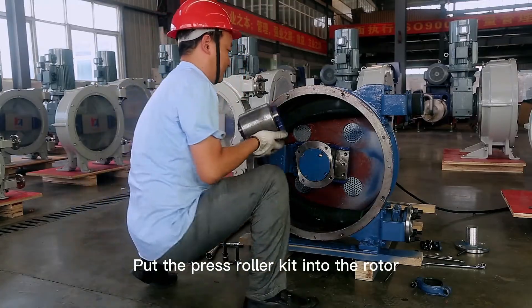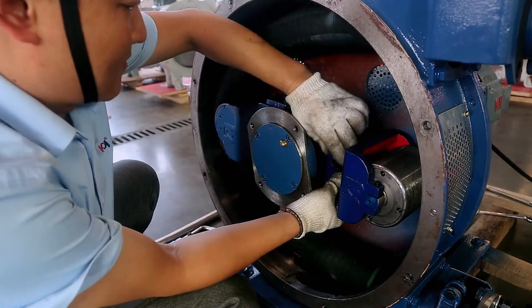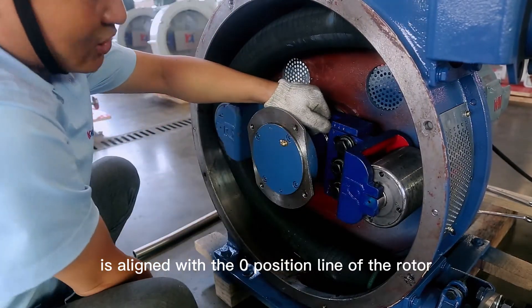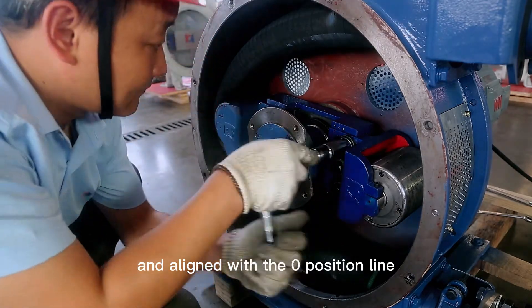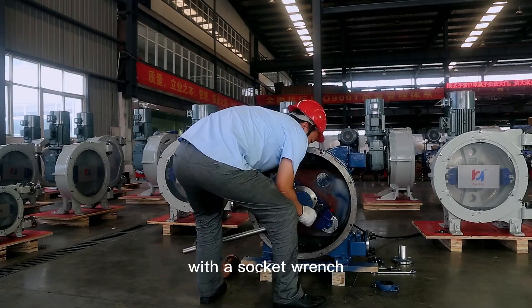Put the press roller kit into the rotor. Install the connecting gasket. Install the bolt limit. Use a copper hammer to knock until the zero position line of the roller bracket is aligned with the zero position line of the rotor. This restores the factory pressure value of the hose pump. Tighten the bolt of the roller bracket with a socket wrench.